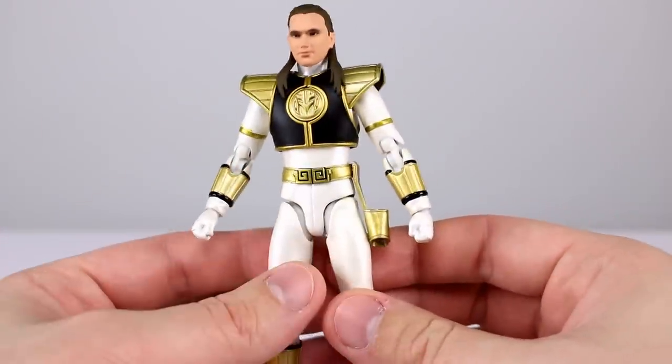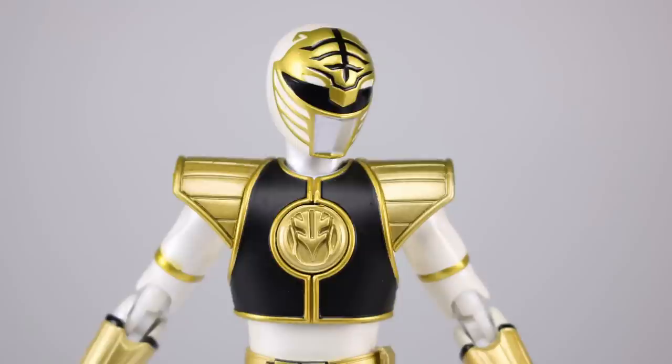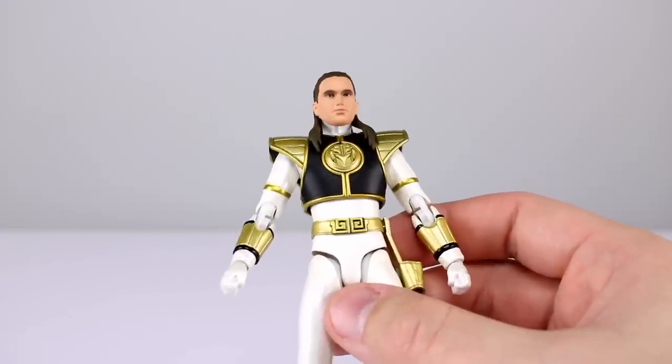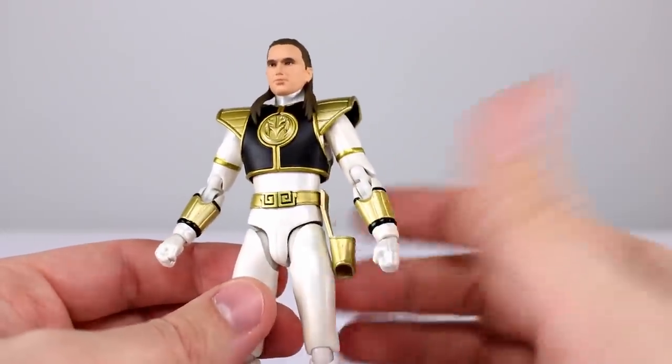For accessories, we have two heads — the unhelmeted and the helmeted head — with the helmet having a very crisp, clean paint job. There are six different hands: two fists, one gripping hand for Saba, one style/pose hand, and two gripping hands for holding the helmet, which are a bit of a pain to use but get the job done. Lastly, we have Saba with two interchangeable blade pieces — retracted and extended — and Saba looks awesome with a great paint job. Accessories get a six out of ten — minimal but just enough.